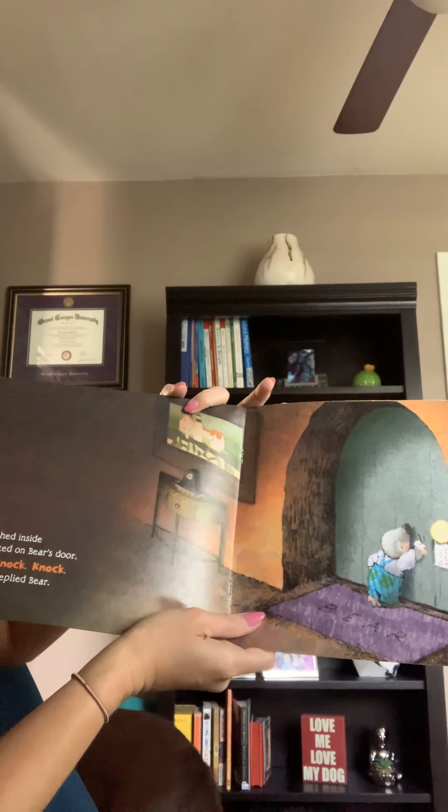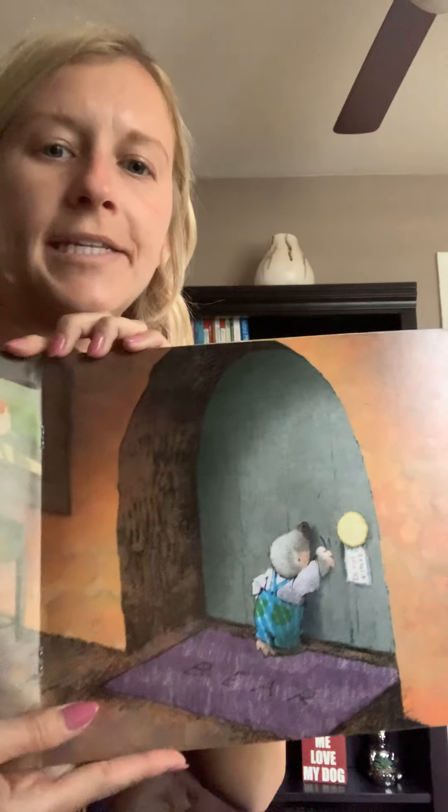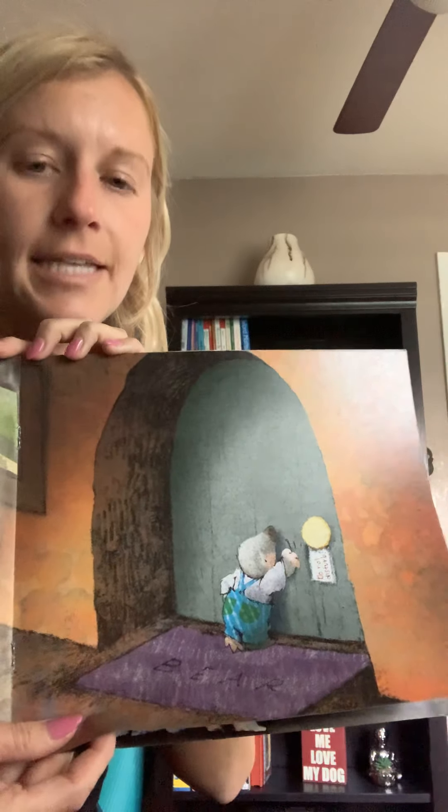Mole dashed inside and knocked on Bear's door. Knock, knock, knock. Snore, said Bear. Did Bear wake up yet? He did not. He's still sleeping.